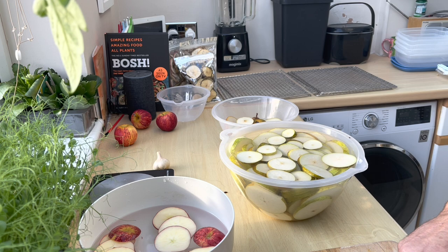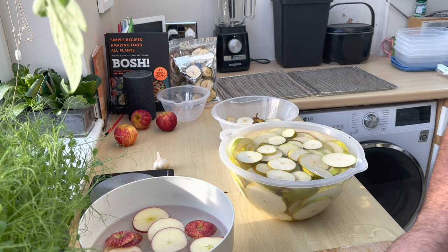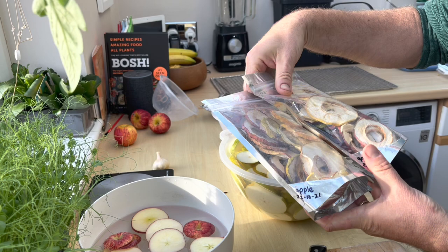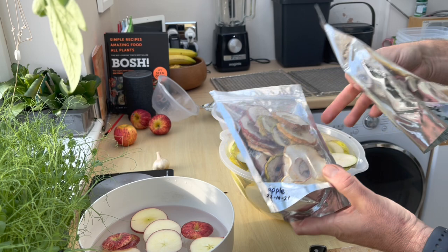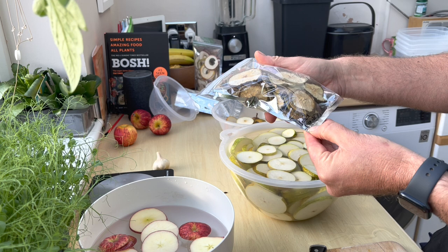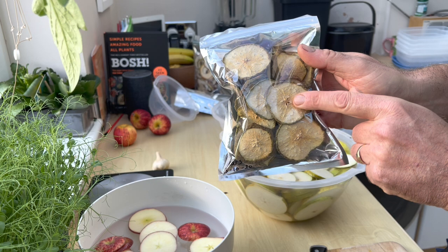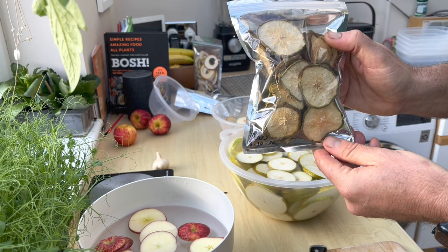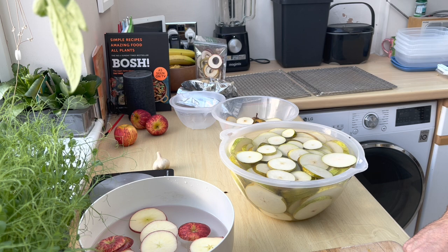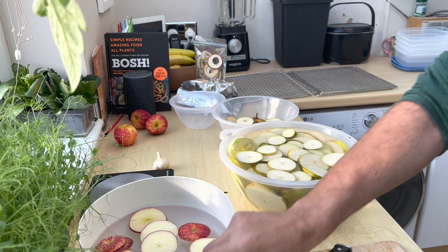Those tough bits are perfectly edible - just extra nutritious. I've got some examples here - these are apples we dehydrated a few weeks ago. We put the date on them, and some pears from last year still in great condition, done 3rd of October 2020, and they're absolutely gorgeous. The cores are all here and perfectly edible once they've been dehydrated. We used to use a corer to take the cores out but we were wasting so much of the apple or pear and so much of their nutrition, which seemed crazy.